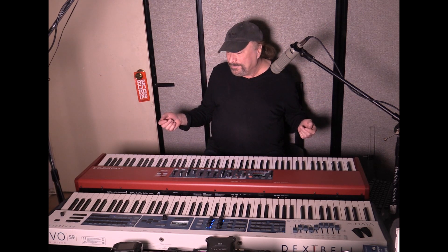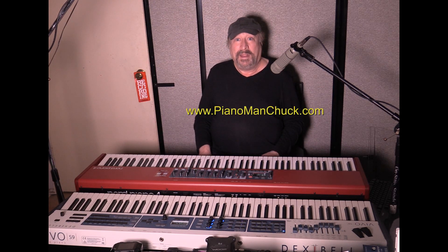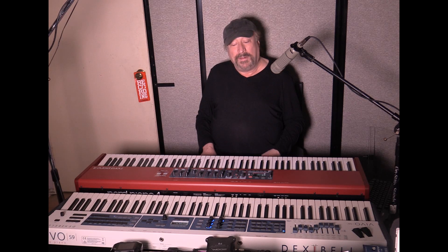You be the judge — there's no right or wrong answers here. They both sound fantastic. But if you're looking for a top-of-the-line Dexibell flagship Model S9, go to my website and contact me, because you don't have to pay $4,000 for this. I can get you a great deal if you're in the USA. Piano Man Chuck — I hope this has been helpful. Peace out. Thanks for watching.